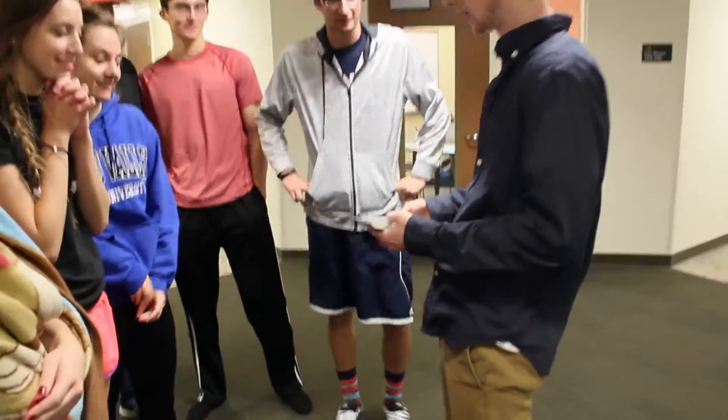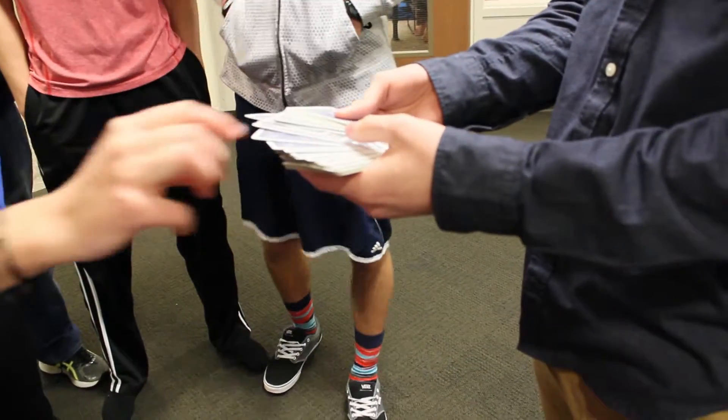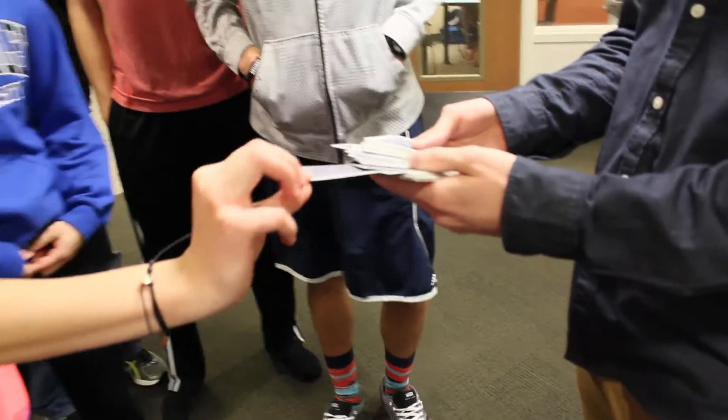So I'm gonna have you pick any card that you'd like. It doesn't matter. You can look at it, show it to them, make sure they all know what it is.